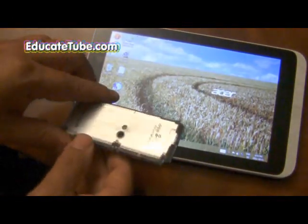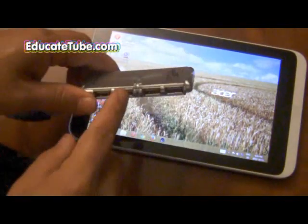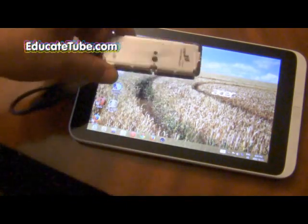But I don't think a DVD player, CD player, or even a Blu-ray player will hook up to this properly and get it to work. A USB camera does work — I tried it.